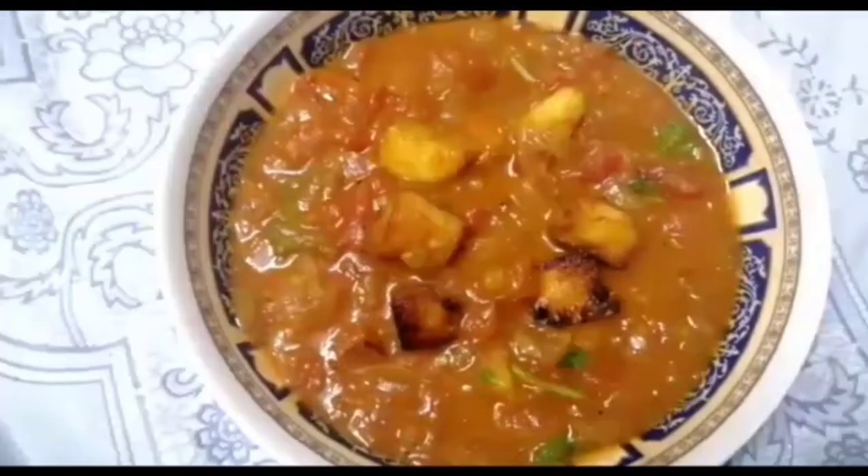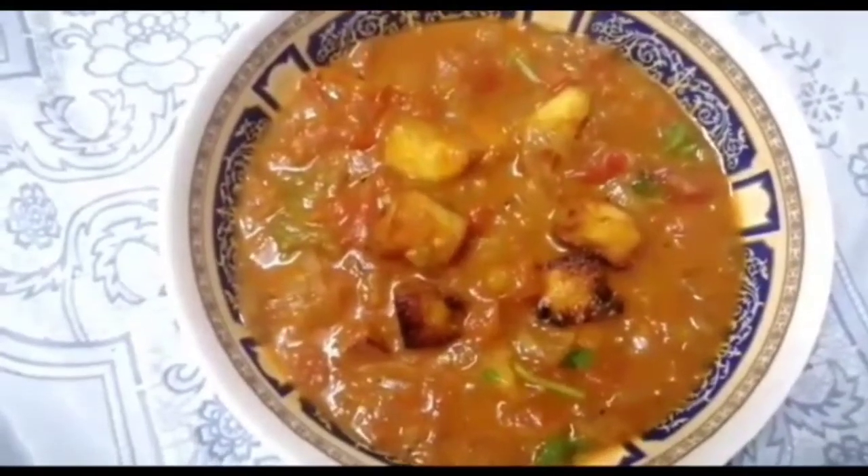Hello friends, welcome to Banana Kitchen. Now we will cook Paneer Butter Masala.